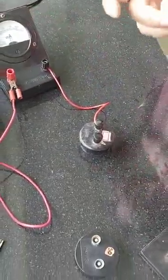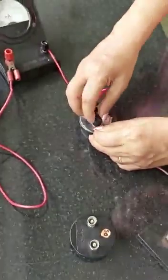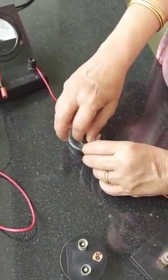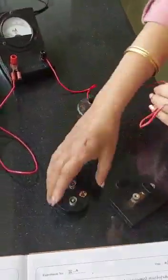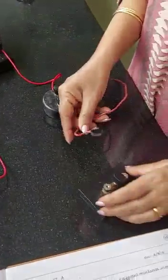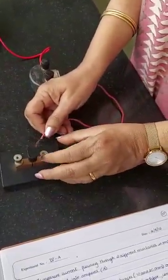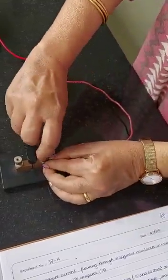I take another wire and connect from the other end of the resistance to the key. I lift the knob on the resistance, put the wire around, and tighten it — the wire should be tight. From this end of the resistance I connect to the key: I lift one knob up, take the wire, put it around, and close the knob.